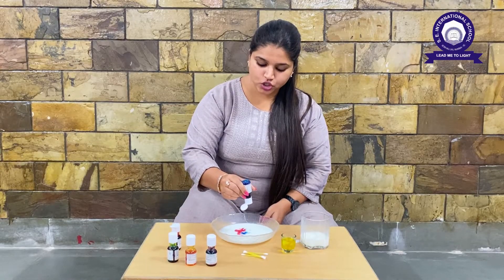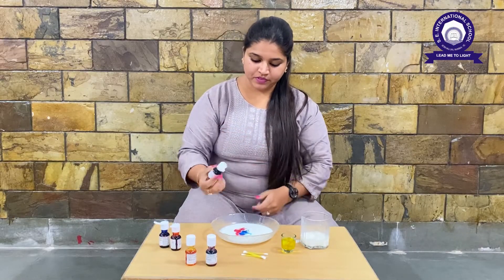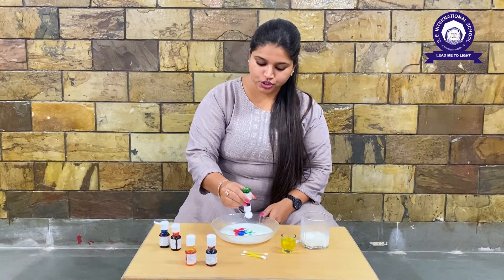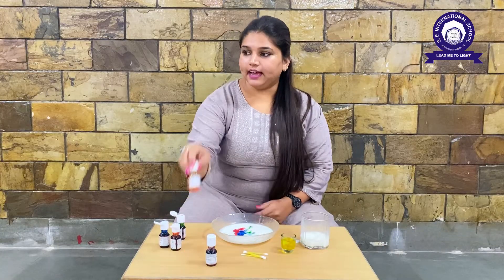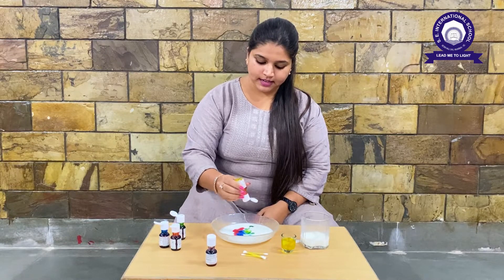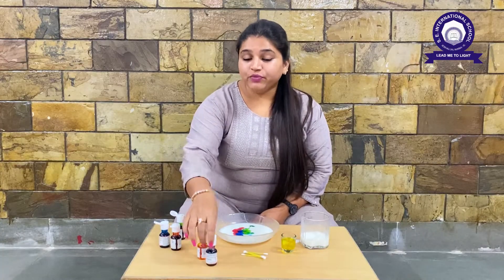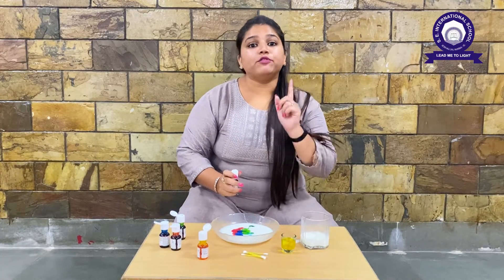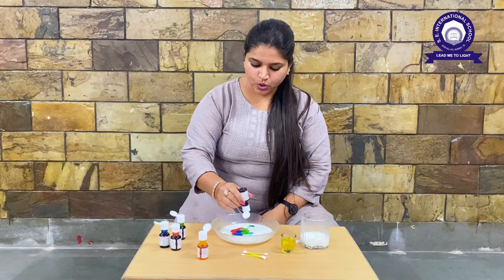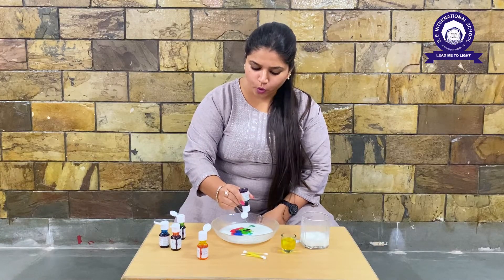One and two. Then we will take green — count one and two. Then we will take yellow — one and two, oops it was three! Now when we drop the food color into the milk, make sure we drop it into the center. And last we will take purple — one and two.